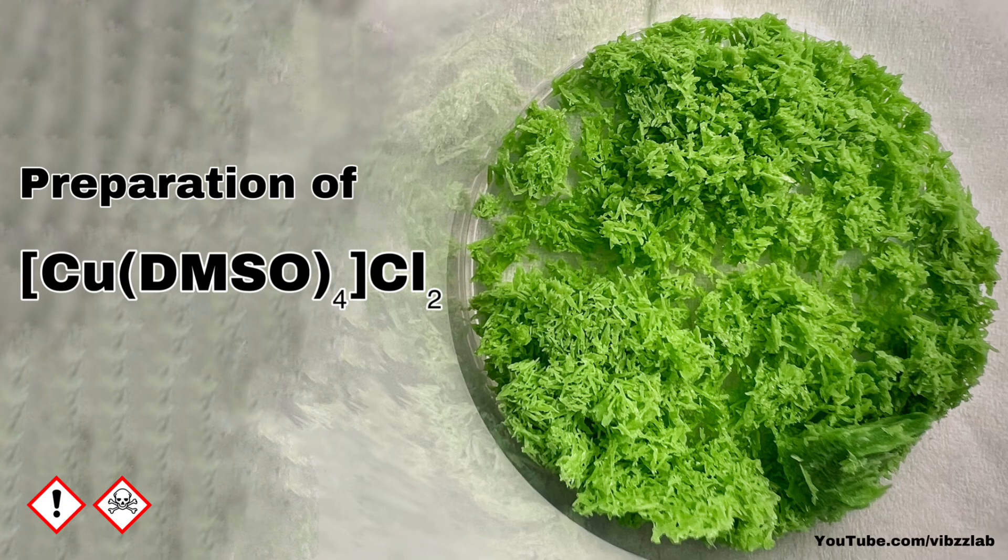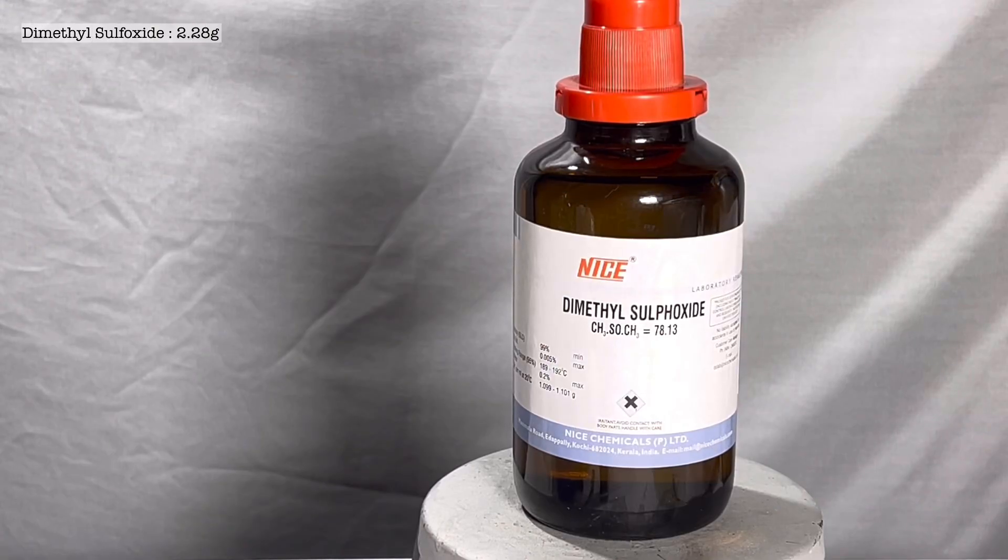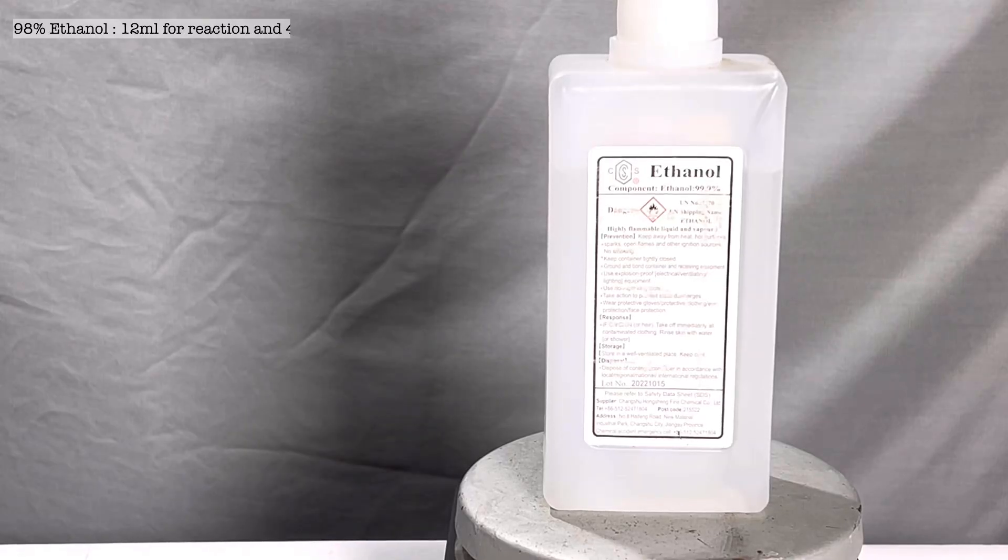Chemicals required are 2.28 grams of copper 2 chloride dihydrate, 2.28 grams of dimethyl sulfoxide, known in short as DMSO, and 98% ethanol. We will need 12 milliliters for the reaction and approximately 40 milliliters for the recrystallization.